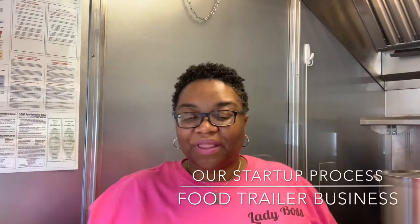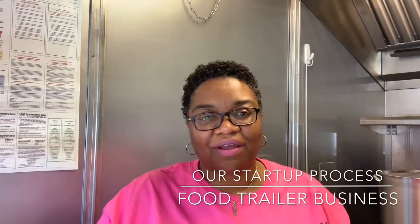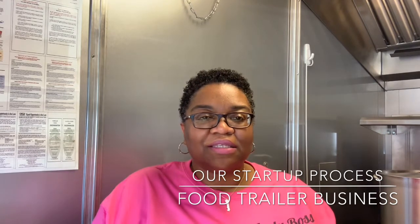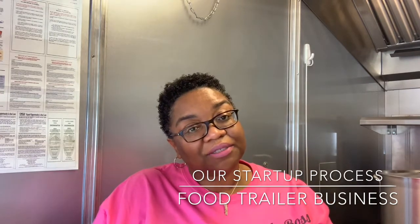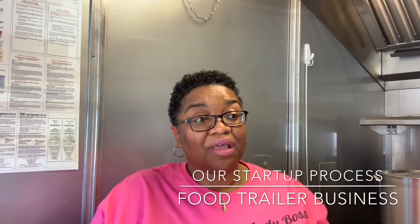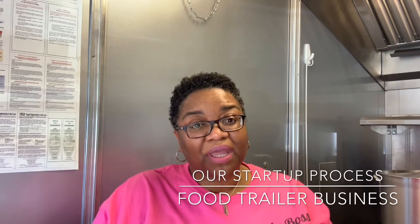Hello everyone. This is the video I wanted to do. I'm at the food trailer so you can hear our generator running. It's early morning so I can get this video done before customers start coming. We've done our sides and everything, my husband is on the grill, and this is the video I wanted to do about what we had to do to get started. Yours may be different, maybe similar — prices may be different. I'm not giving prices, I'm just telling you the steps that we did. Hopefully this helps you in getting started.